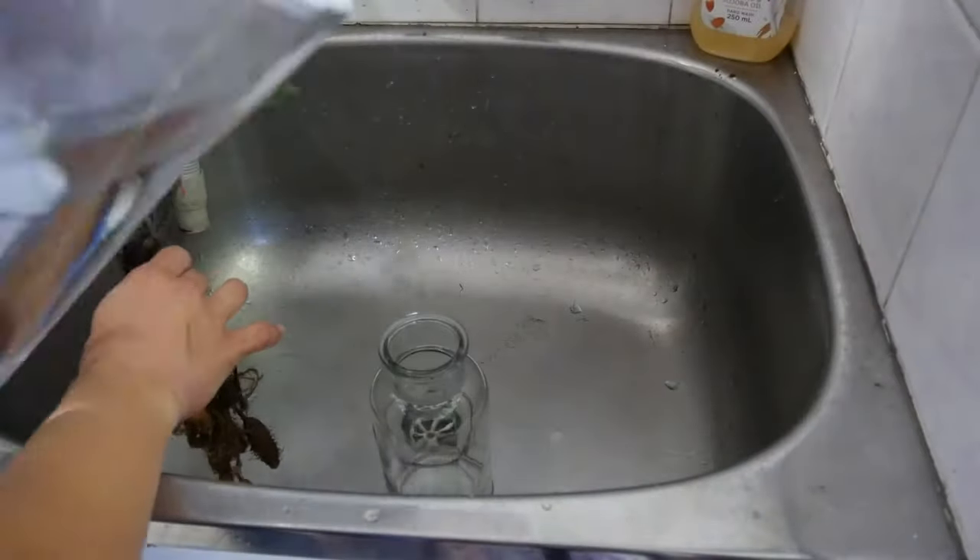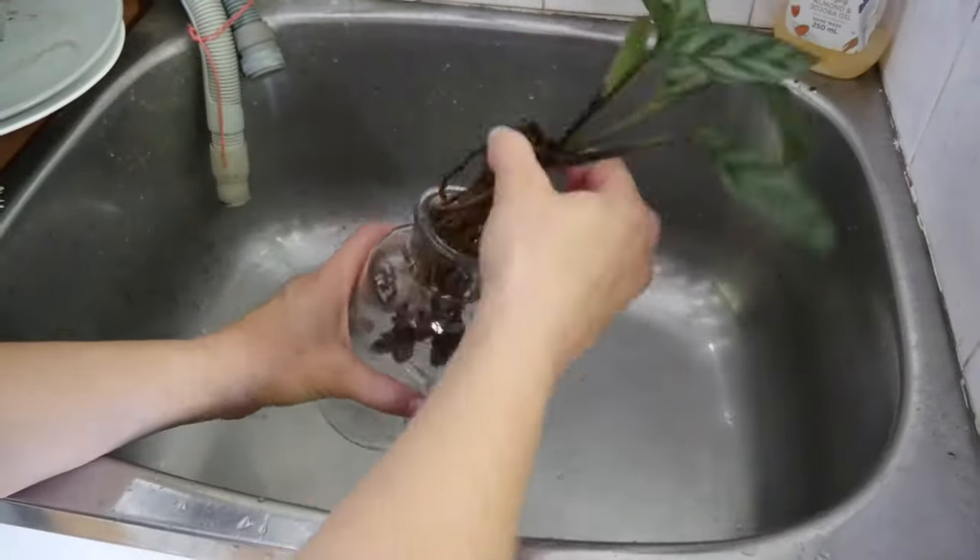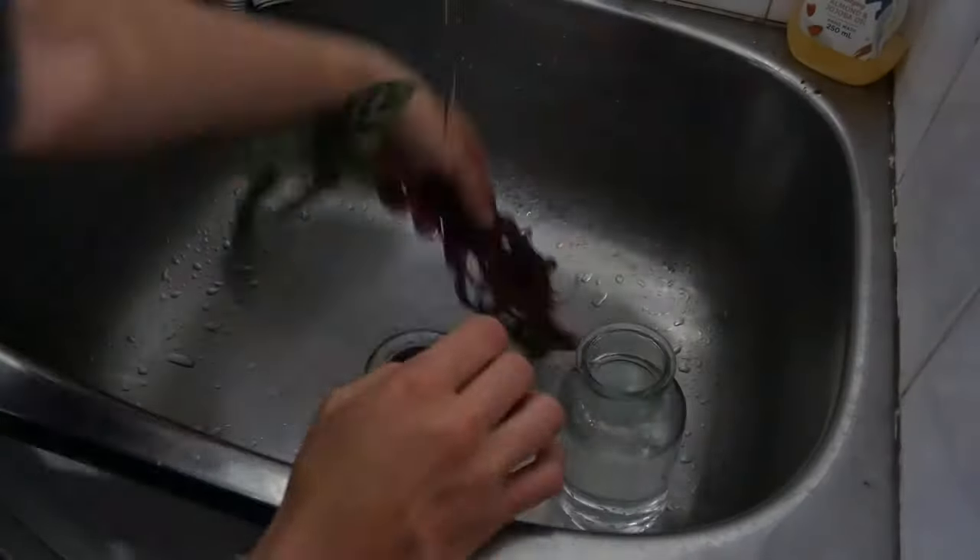And then once you're at that weekly water change, you would do another 24-hour sea salt soak.